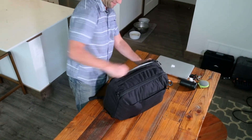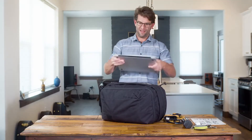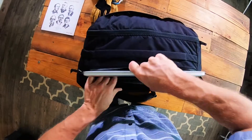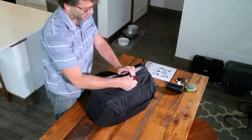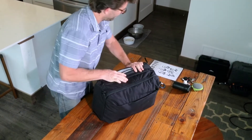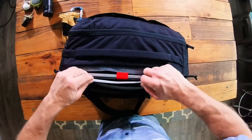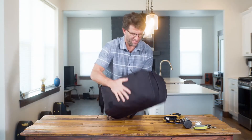Inside the laptop compartment here I've got a 15-inch MacBook Pro. We're gonna put this inside — it's fully suspended and padded. You've got an optional strap to hold it in place. You can also put some reading materials in there, and then zip that shut.